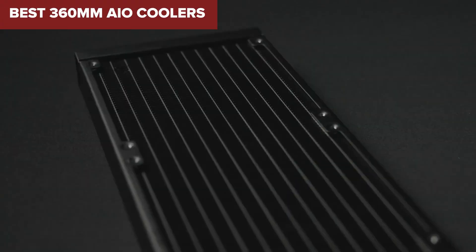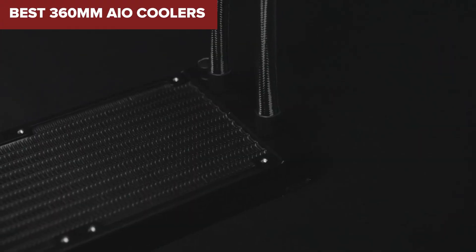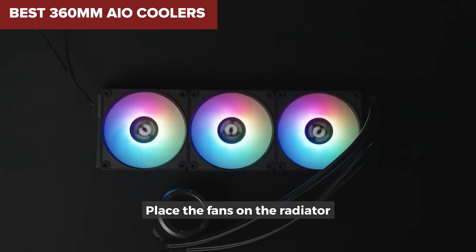Welcome to Device Lab. Today, we'll be examining the best 360mm AIO coolers.